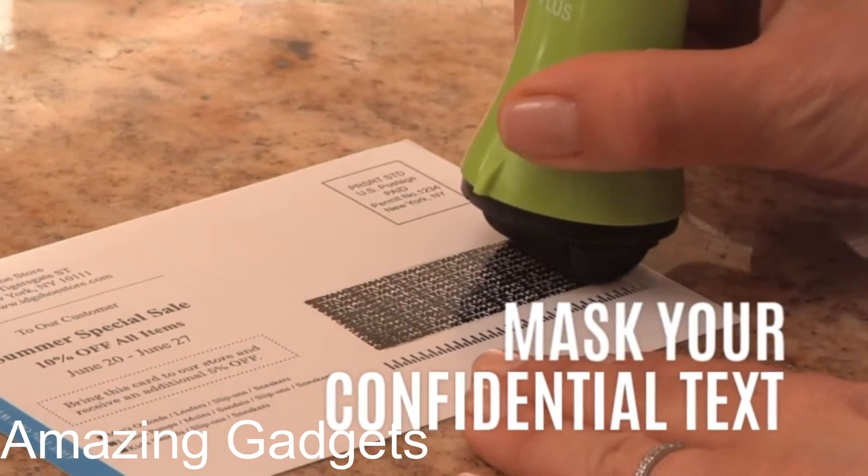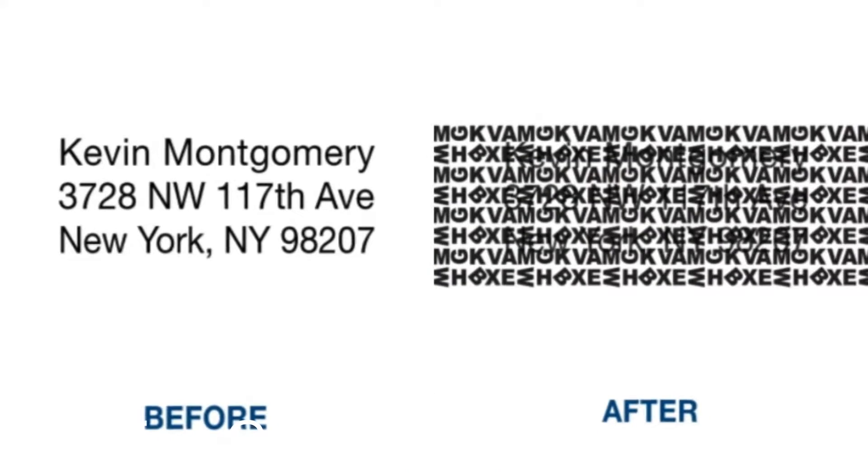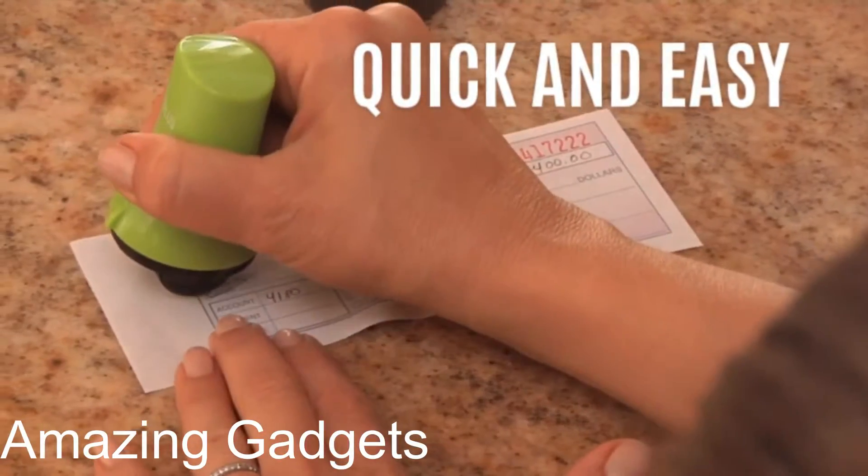Perfect for bills, bank statements, tax returns, postcards, junk mail, and more. Each roller will cover 1,600 impressions, approximately 160 feet. The pattern will cover 6 lines of text and the width is 1 inch.